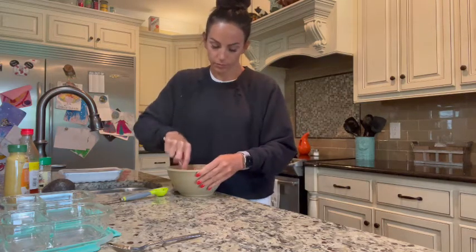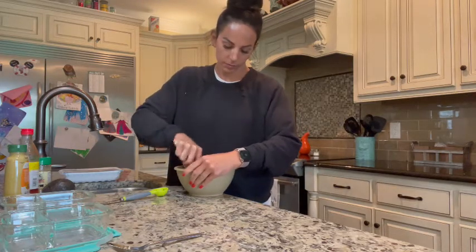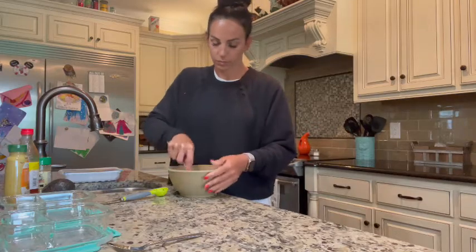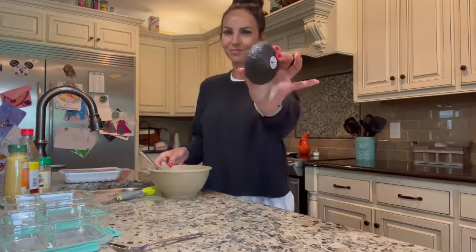Some people are against canned chicken — I get it. But it's no different than tuna. It's high protein, low fat, quick and easy to grab. It's much better than fast food.